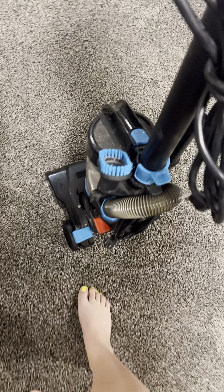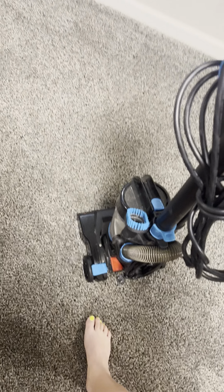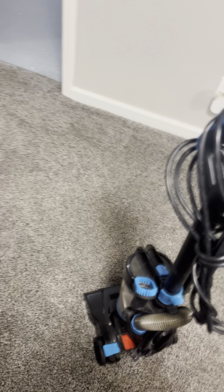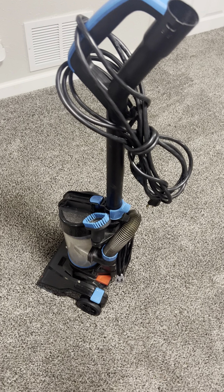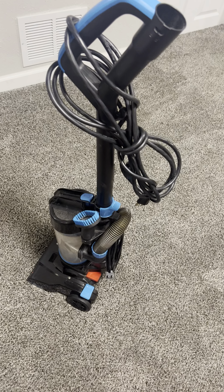It just stands up straight. It comes with a little piece attachment right there if you're wanting to do your stairs or whatnot. It has a super lengthy cord, which is nice too, so if you're going to have it plugged in, it is going to stretch a long ways with you.